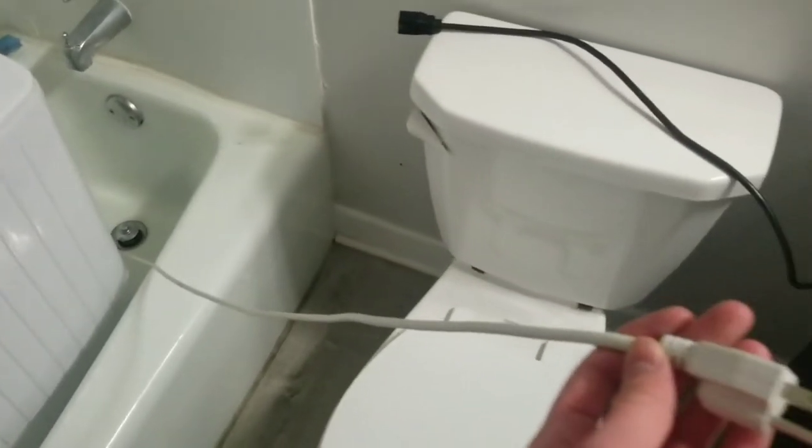The cord that it came with isn't very long, so I recommend buying an extension cord that's about maybe 10 feet in length.